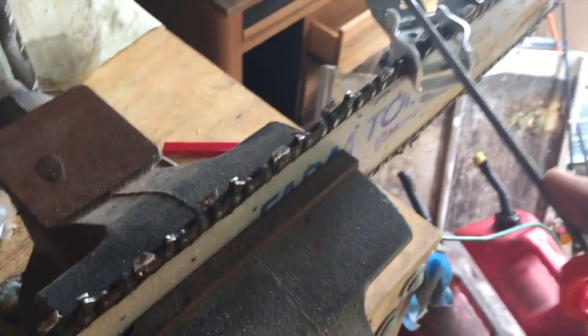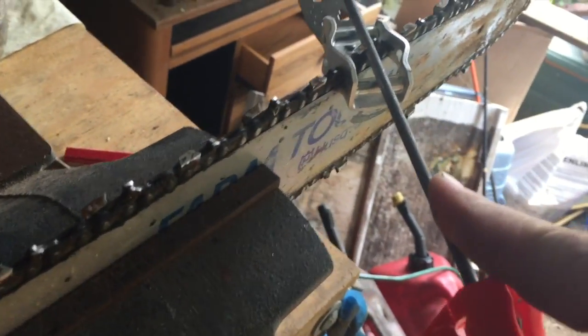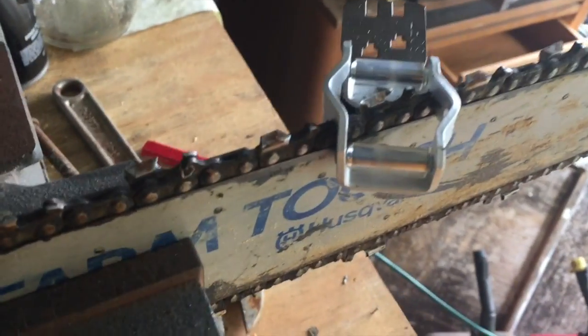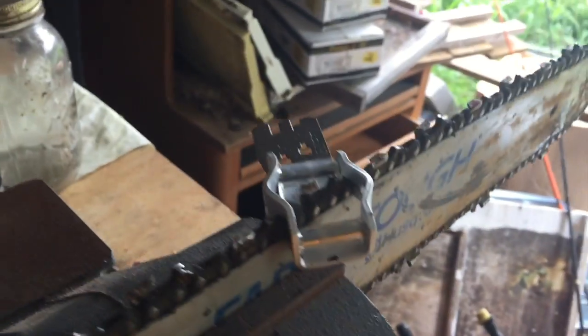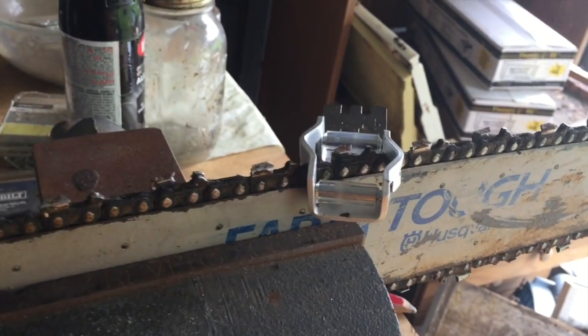I went ahead and put it in the vice just to facilitate showing you. That's kind of how it sits in there, and you'll see that file kind of sits down in there. You just kind of go two, three, four, five — just push it through. You don't pull it back towards you. You're only going to do the teeth that are facing towards you — the open side facing towards you. Then you're gonna have to turn the saw around and do the other ones, and just slide it over, find the happy spot, and keep going. I did mark this chain with a bright green marker so I know when I've gotten all the way back to the beginning.